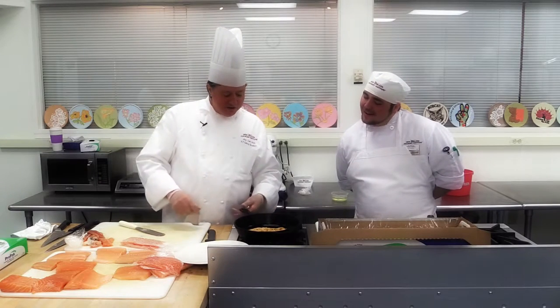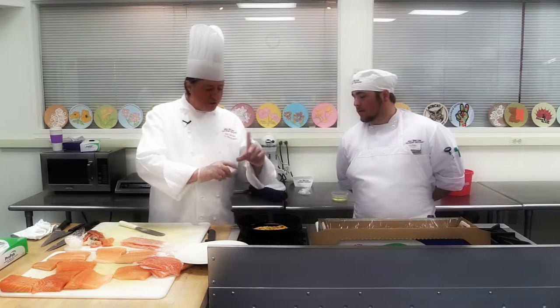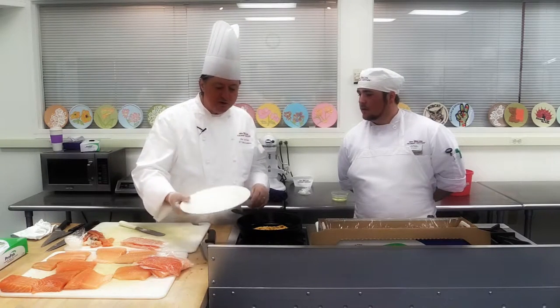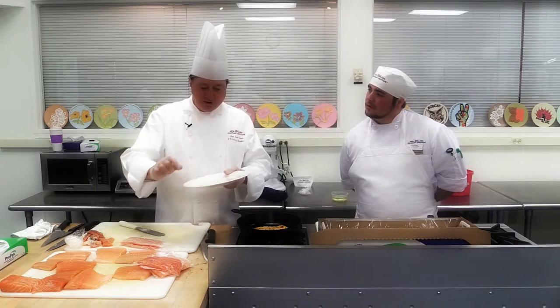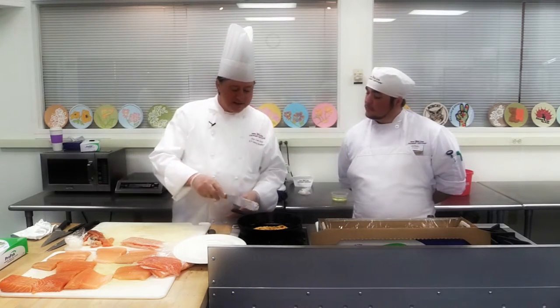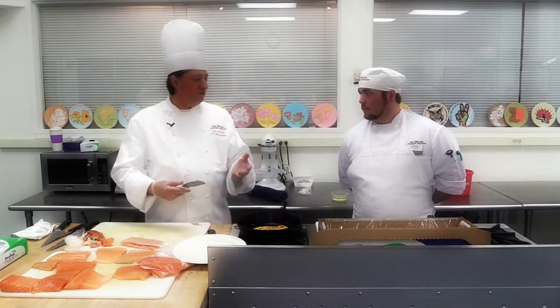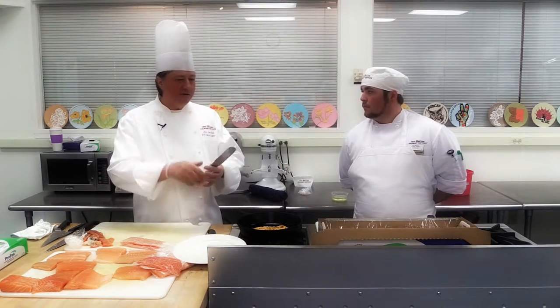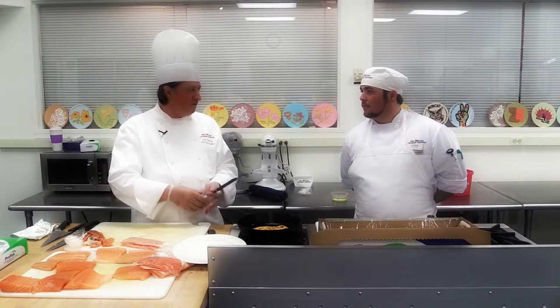So I'm going to cook it not too much. I'm not going to cook it through because when you serve that on a warm plate, the plate itself is going to finish the cooking process. You don't want the salmon overcooked. So when it leaves the kitchen, the salmon is almost sashimi. When it gets to the customer, it's cooked to perfection.